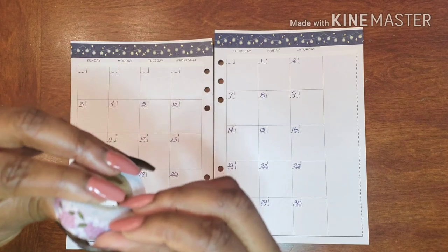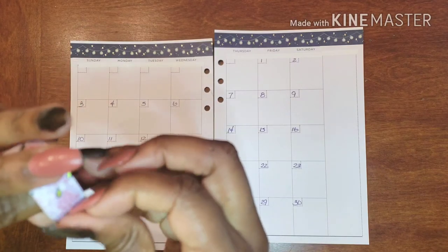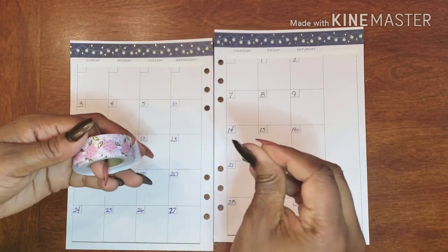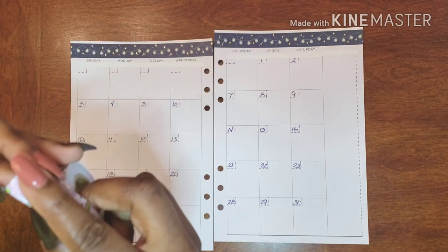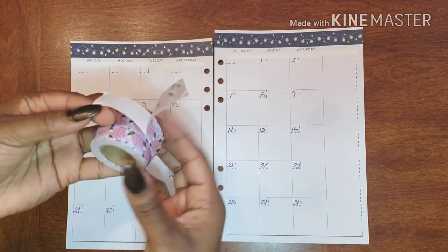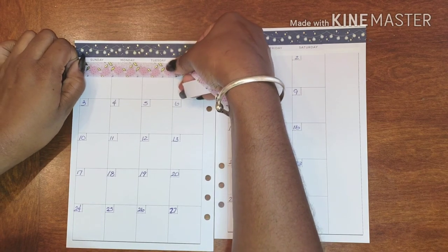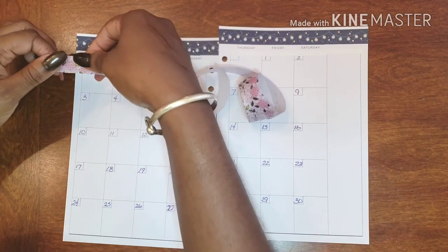So I have this washi here and what I'm noticing is not only that it has tape on it, but usually when washi has tape on it like this, that means it has a backing. I am not a huge fan of these types of washi, to be 100% honest — I find them to be a huge pain. When they have a backing they're very, very sheer. So I'm actually super glad that I cut out the washi.